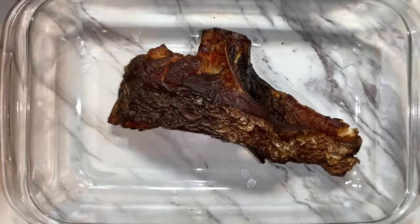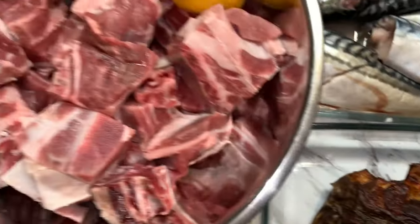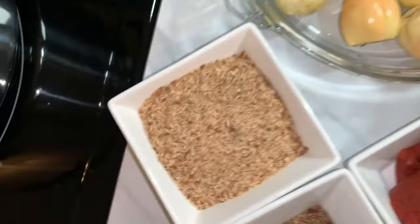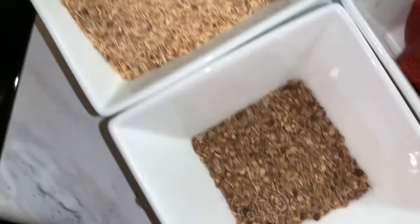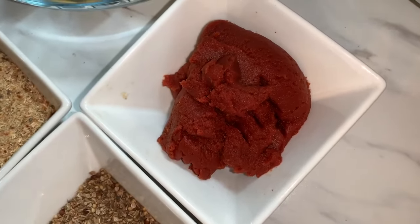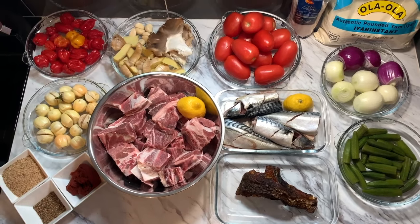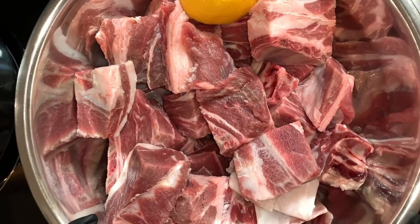We have some okra, mackerel fish — this is a dry baked fish. We have golden eggs, garden eggs, and shrimp that's been baked and blended. This is anise seeds, and of course this is tomato paste. Alright guys, fasten your seatbelt — let's get cooking!